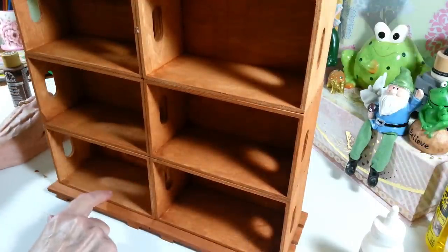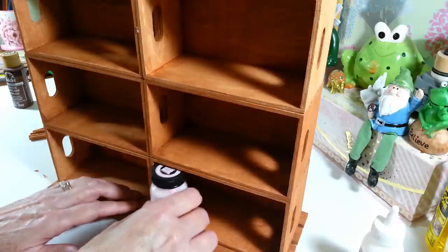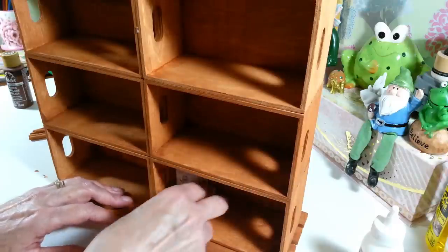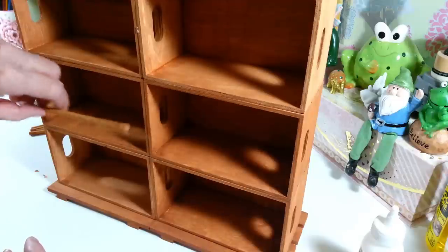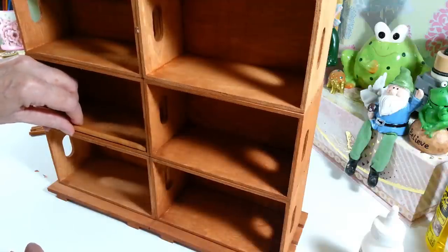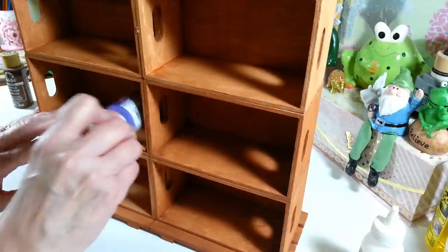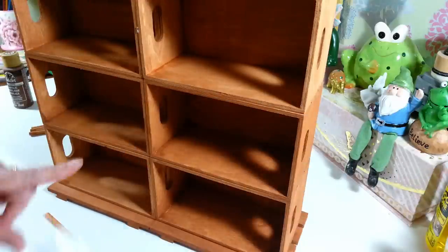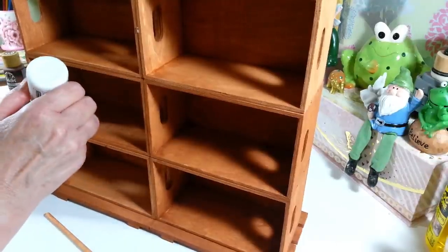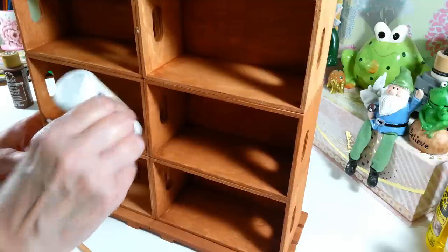Now I want to put in my dowels. I'm not putting any dowels in the bottom section because if you have these little jars, they won't fit if I put a dowel on there. So I'm going to leave those three with no dowel. The rest of them I'm going to attach a little dowel right on the edge, and the reason for that is to keep the paint on a little bit of an angle so they won't slide out or fall out.